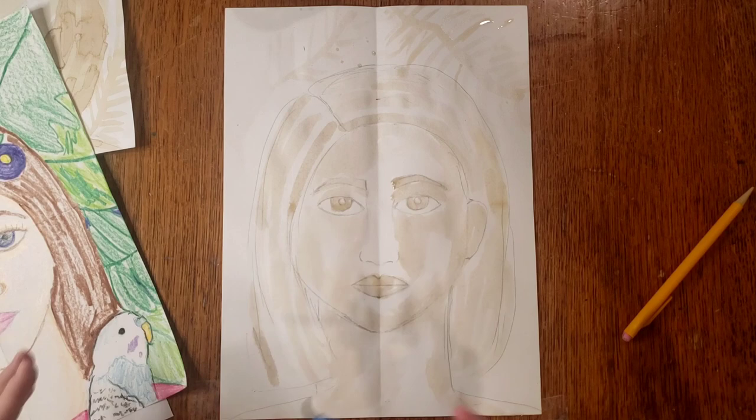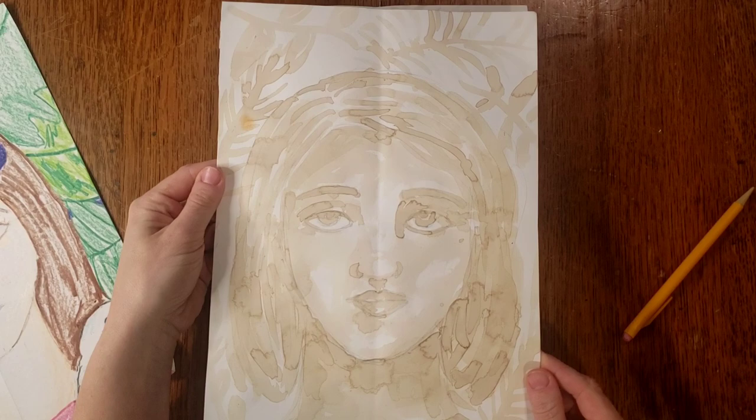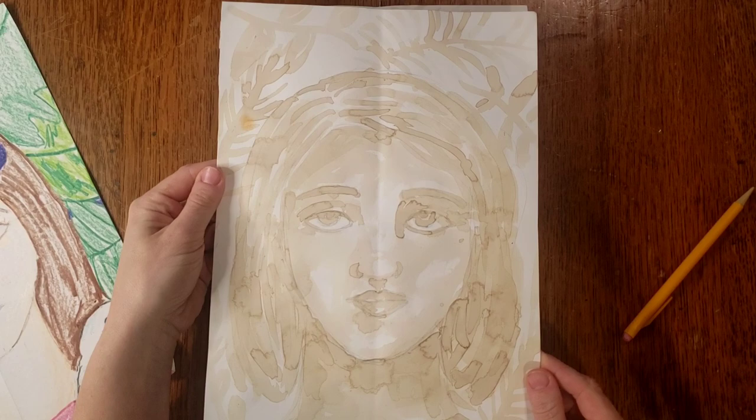Once you're finished, you may have something that looks a little more like this with all your different coffee layers, and you can tell where I went back and added darker to some areas. I hope you enjoyed learning how to draw a portrait in the style of Frida Kahlo and also how to use coffee as watercolor.